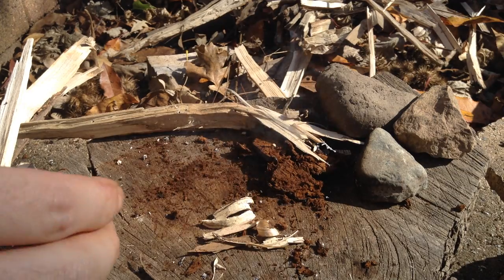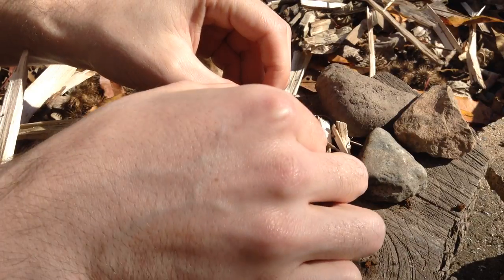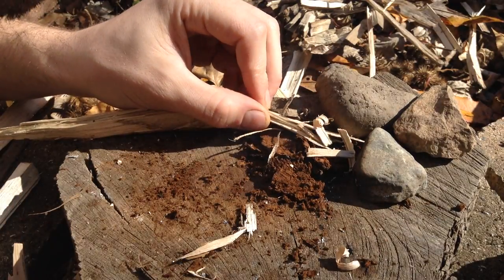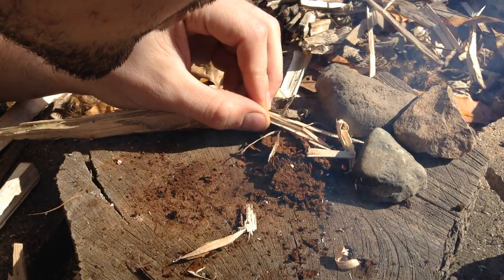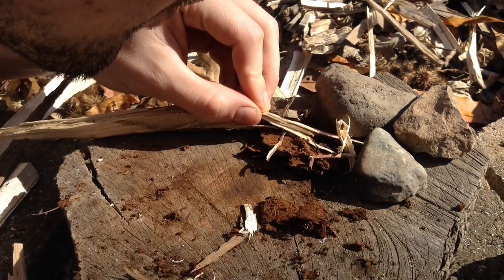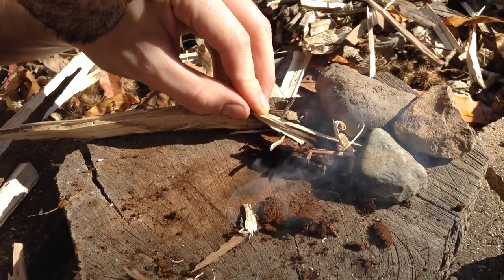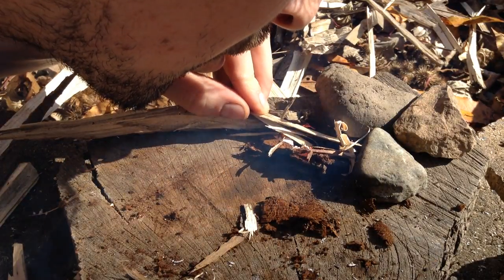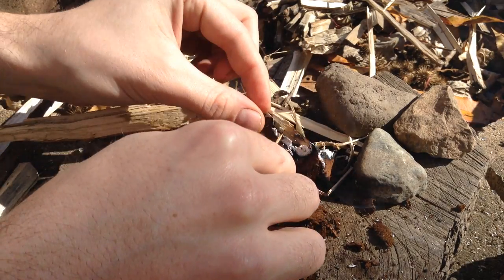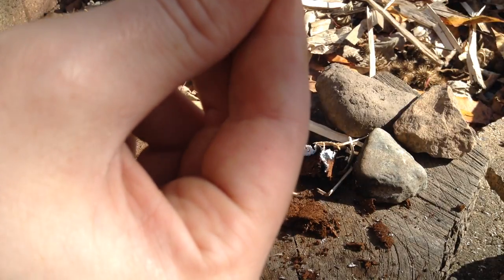Try not to blow away the material while giving it enough oxygen here to start. I'm sure if you were an expert you'd already have it going. But look at how well this holds an ember. This is foolproof.